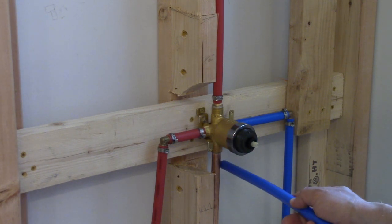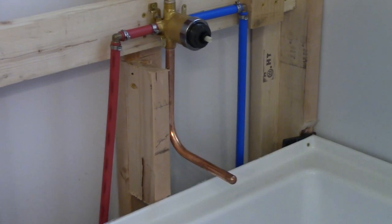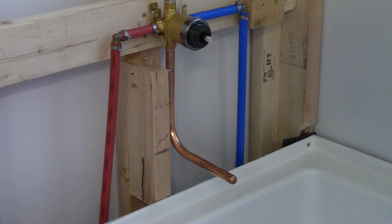This spout here is already soldered in. Some of you might notice it's got a plug on the end — that's because you're going to pressure test this, and when it comes time to put the spout on you're going to cut the end off. The spout will have an o-ring, you slide it on, tighten it up, and you're done.